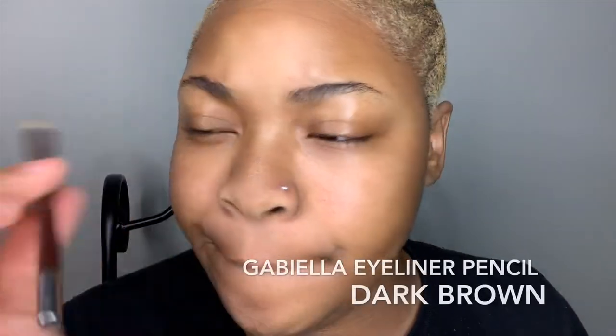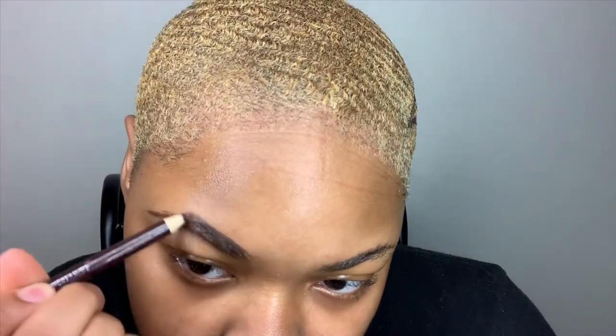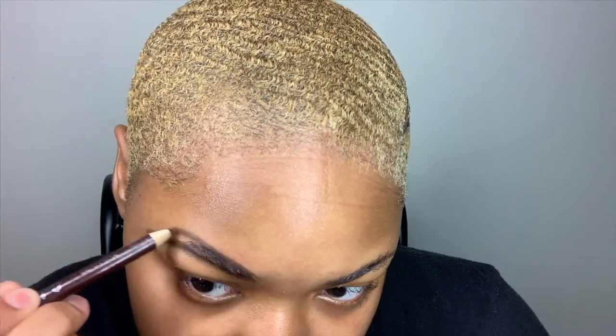Alright, so now I'm using my Gabriela Eyeliner Pencil in the shade Dark Brown. I'm going to be taking this pencil and outlining my brows, basically just making the shape that I want my brows to be. I really love this eyeliner pencil and it's very inexpensive — got it for $0.99 at my local beauty supply store.